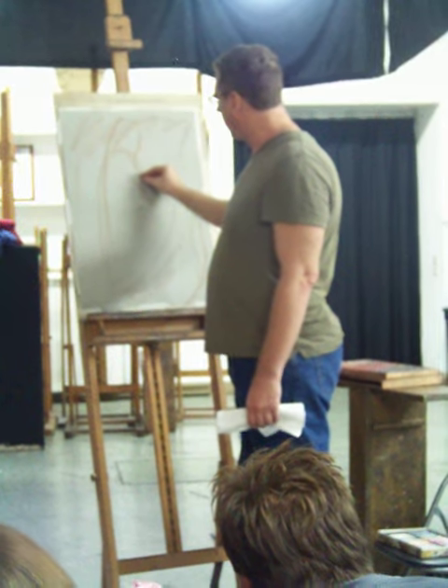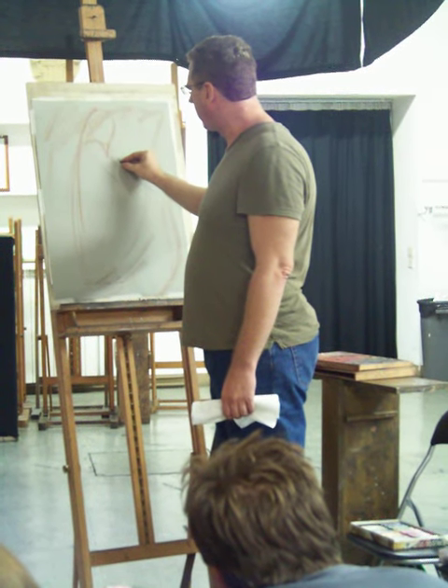If she's really thin, line two is up there. If she's really heavy, line two is up there.